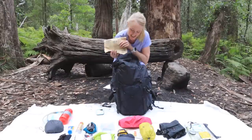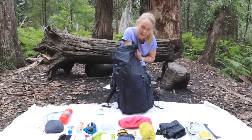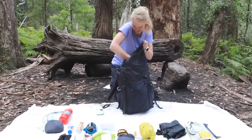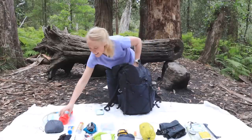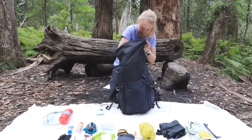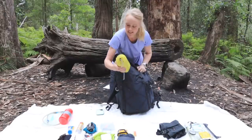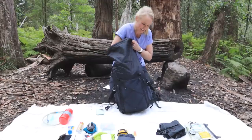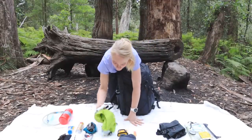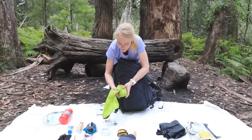Still loads of room. Next I've got my food bag, and those wraps for lunch I slide down the outside so they don't get crushed. Then my raincoat, toilet bag, and getting near the top now, the first aid kit. Still lots of room. Then the power banks.